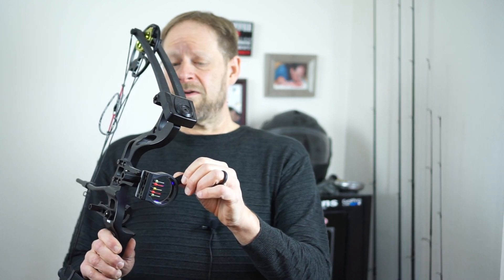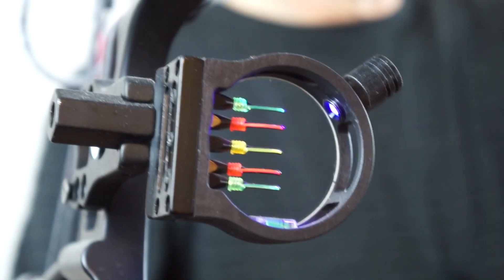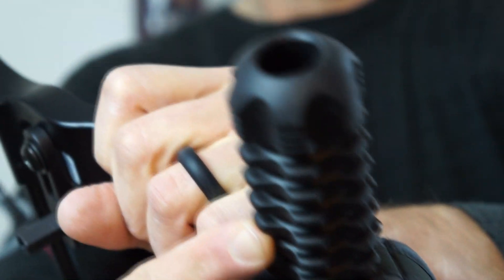I went ahead and got the deluxe box, which comes with a little bit more. The deluxe box did come with a lighted five-post sight. If you turn it on — I don't know if you'll be able to see it in the lights here — you can see it's kind of lit up and then it goes off. The deluxe does come with a more advanced arrow rest, and it comes with a front weight to offset the weight of the pull of the bow, and a wrist strap so you don't lose it.